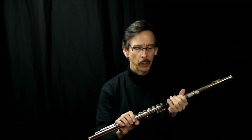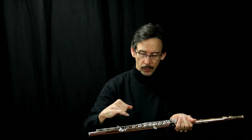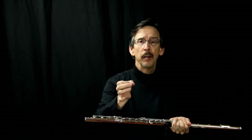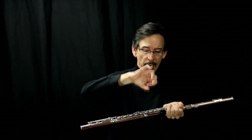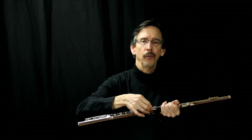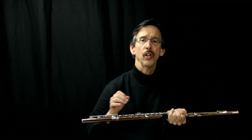Now, soldered tone holes is where they make the tube, and once the tube has cooled down, they drill the hole out to place the keys. Then they've already made the little rims, which are made separately, and they actually set the rim on the flute and then they silver solder the rim on. And that's called a soldered tone hole.